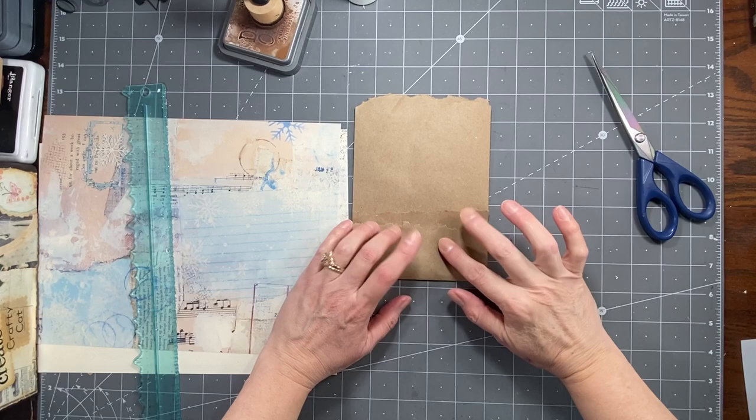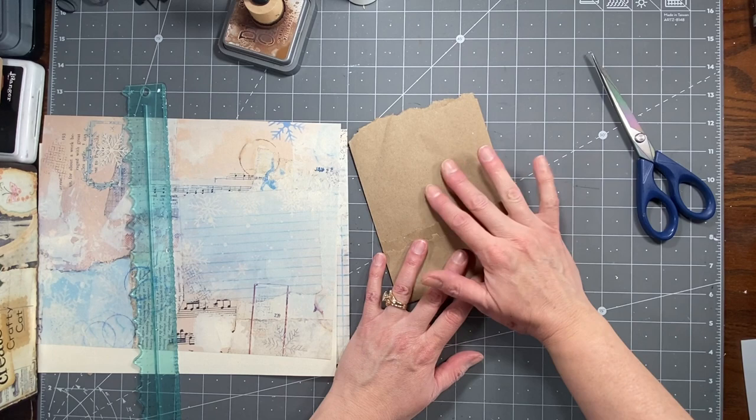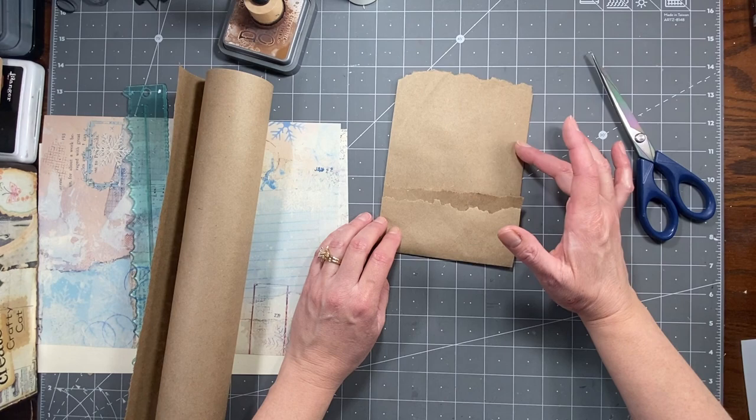Hi everybody, it's Amy at Crafty Cat. So I thought what we could do today is play with some of this packing paper. I had so much fun doing that little booklet I did with the craft colored paper that I decided to play with some of this. I think I might make a few pages in my next journal out of this craft wrapping or masking type paper.